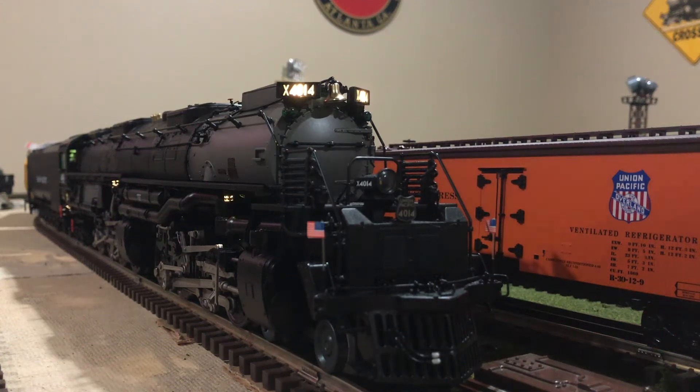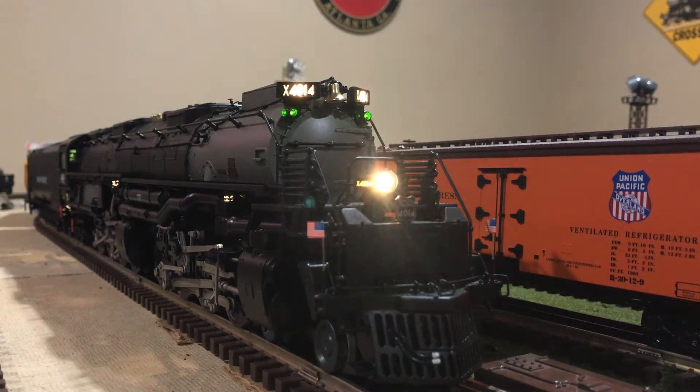Union Pacific 4014, do you read me, over. Roger that. Union Pacific 4014, I read you, over. Start up and stand by, over. Yes sir, start up and stand by.